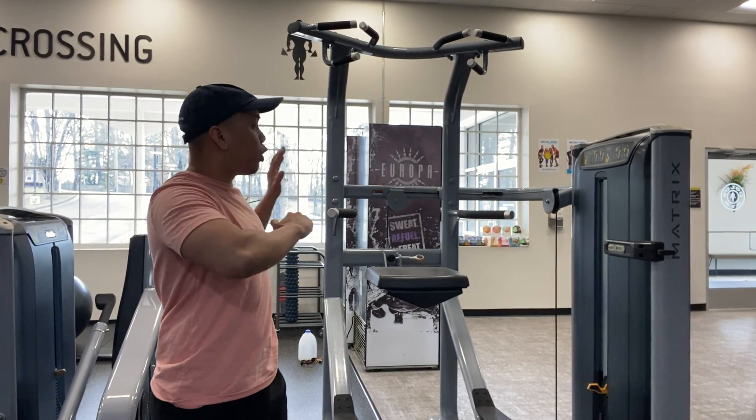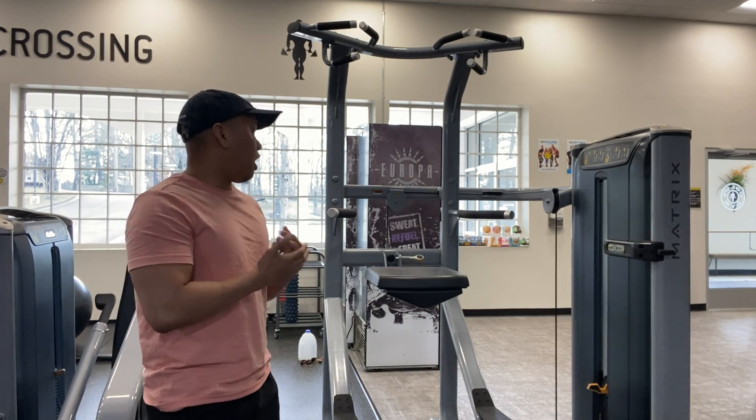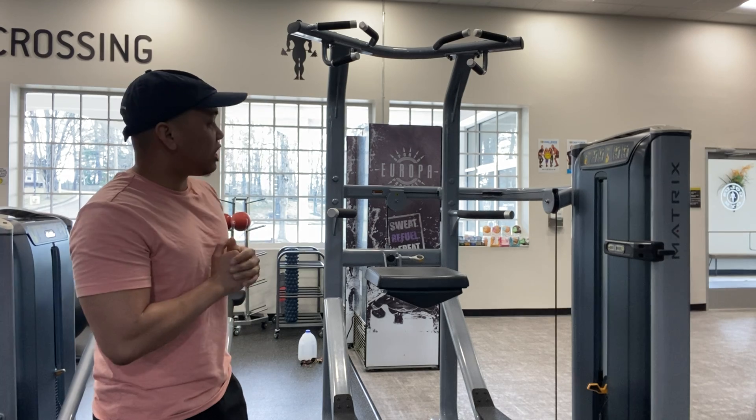This is the assisted pull-up machine and assisted dip machine. In this video I'm going to show you guys the assisted pull-up machine.